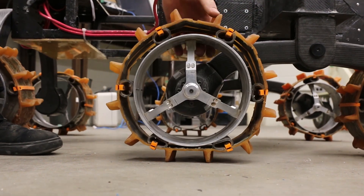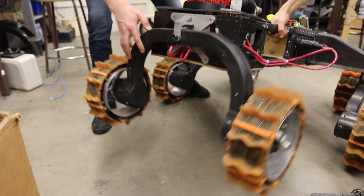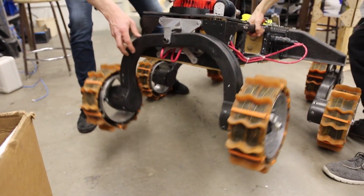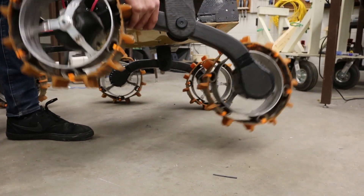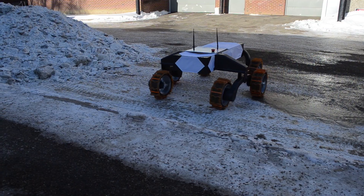For the wheels, we use a custom polyurethane tread inlaid with carbon fiber and Kevlar to maintain the tread shape. These wheels can climb hills at a 60 degree slope and also act as shock absorbers. With our triple bogey suspension system, our Rover is able to tackle just about any terrain we throw at it.